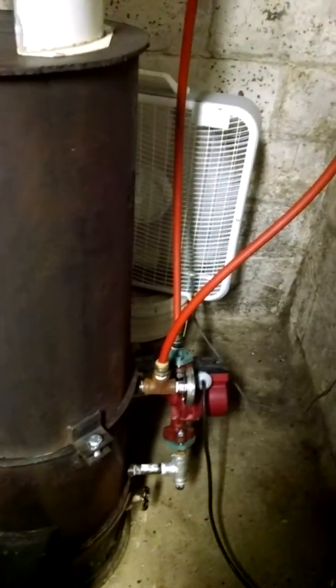The temperature is running about 160 degrees right now. I don't know if you can see that, YouTube, but there's 160 degrees. Of course I'm not pulling any heat off of this system yet — it's just circulating back and forth.